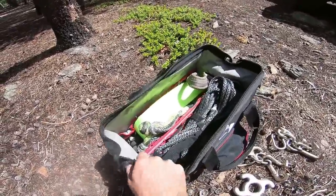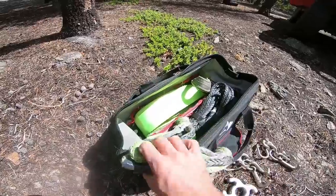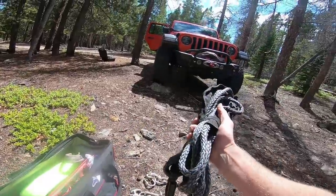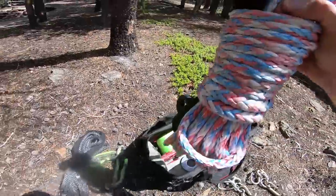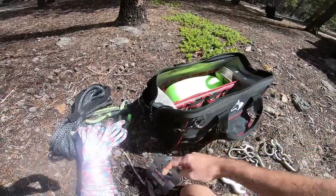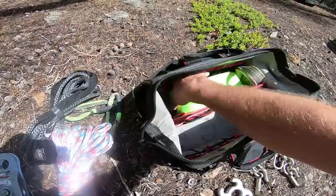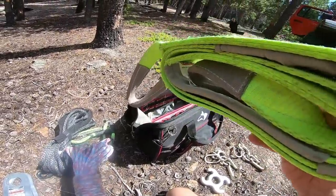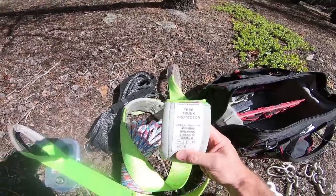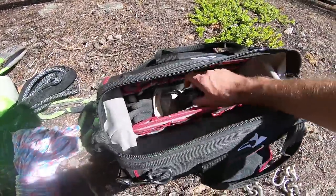Off-road recovery is a team effort and everybody's always got more stuff. In the Jeep I carry two soft shackles — there are actually four on the Jeep, two on the front bumper and two on the back. The rest of my winch line, which I cut down on purpose, a hundred-foot winch extension, and one pulley block — they call it a snatch block but there are actual snatch blocks that exist separately.